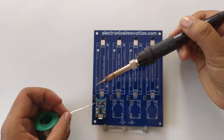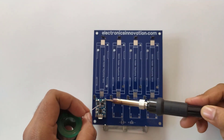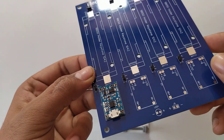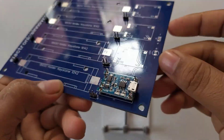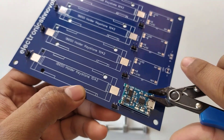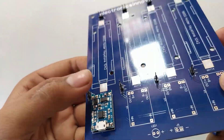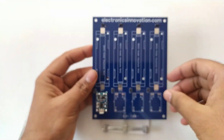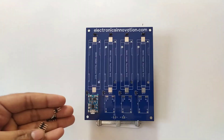After that, the TP4056 module is soldered. Then simply cut the excess male headers with the help of a nipper cutter. Then repeat the same process for the rest of the TP4056 modules.